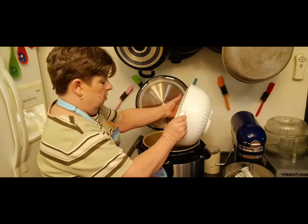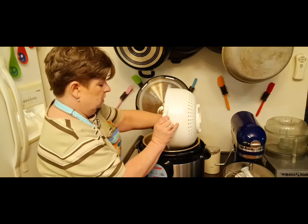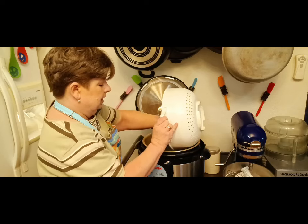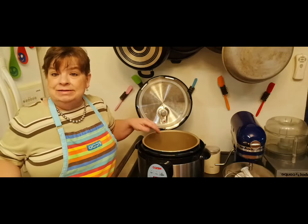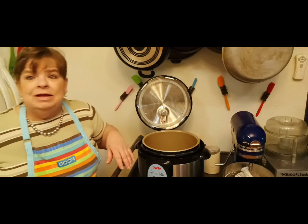Now, this is a large pressure canner and pressure cooker, and it can do two pounds of beans. If you have a smaller one, check to see how many pounds of beans you can do in yours. You don't want the top to blow off — can you imagine the mess?